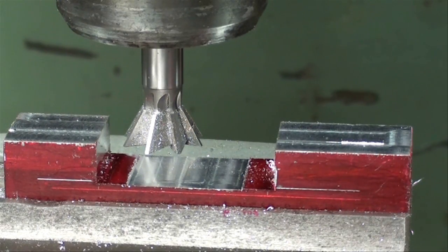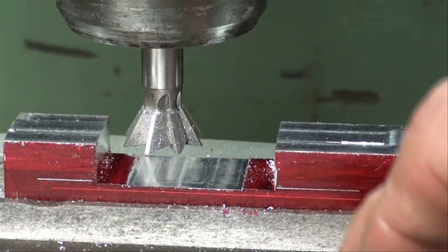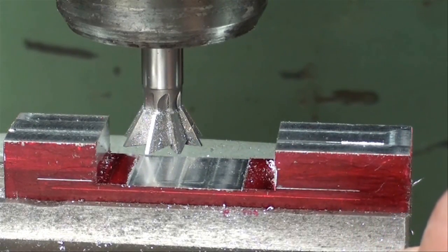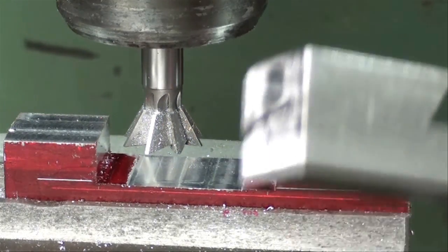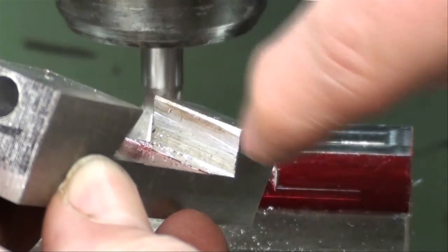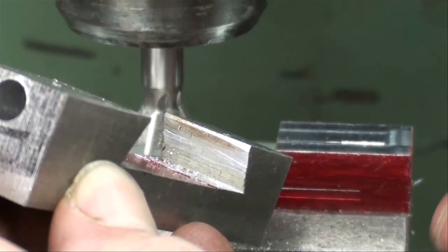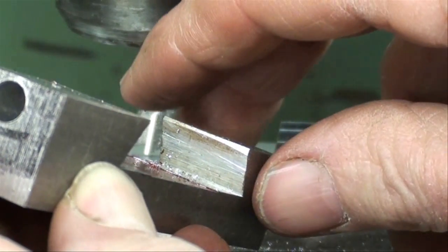I actually could use a bigger one than this for this size dovetail — it should be the next size larger, but I do not have it. Because of using this size and the depth that we're going, there's going to be just a little bit of a flat spot right here, but it's going to have to do because I'll just knock that off with a file, and it's going to work just fine.